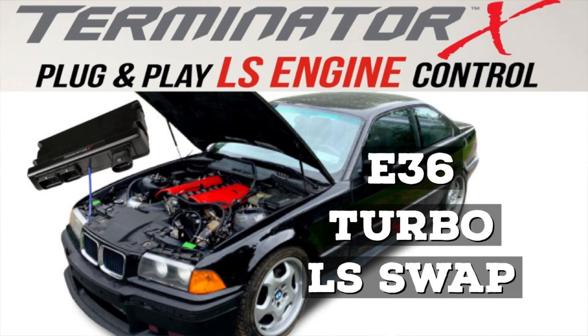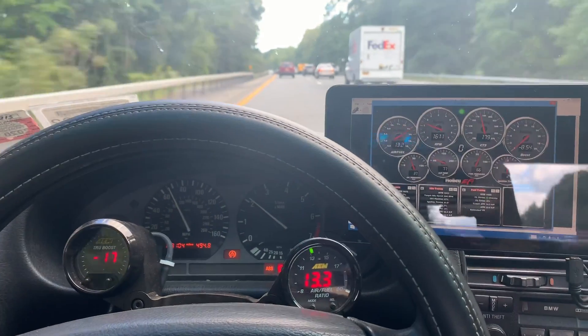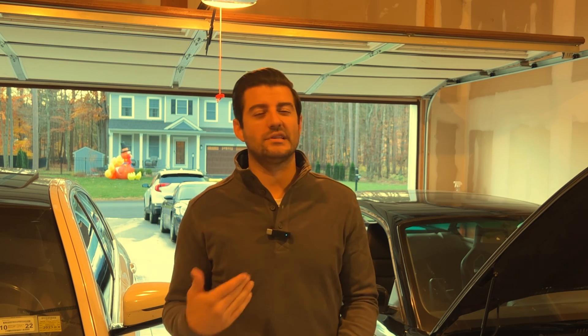I put a Holley Terminator X on this thing probably a few years ago — I did a video that explains how to do it. I also made a video on how to create a cheap digital display from a tablet. Unfortunately, my tablet is so old that when I upgraded to Holley Terminator X V2 software, it wouldn't link up, so I had to get a different digital dash.